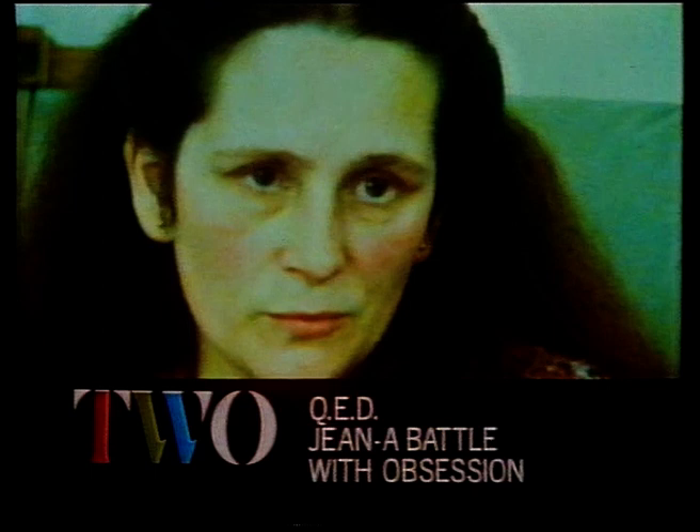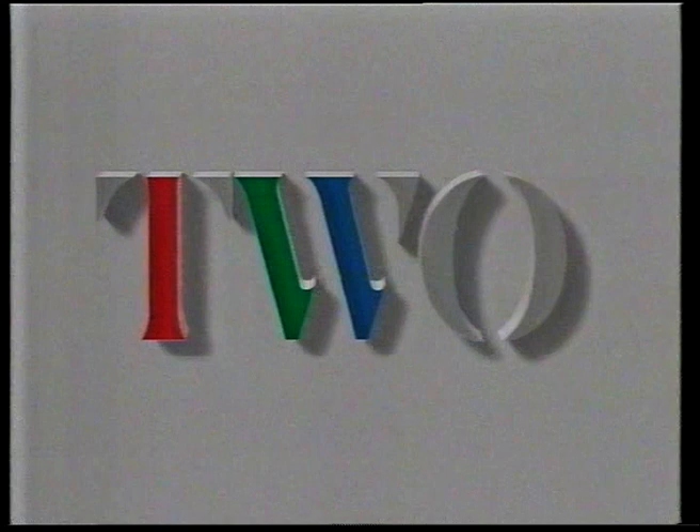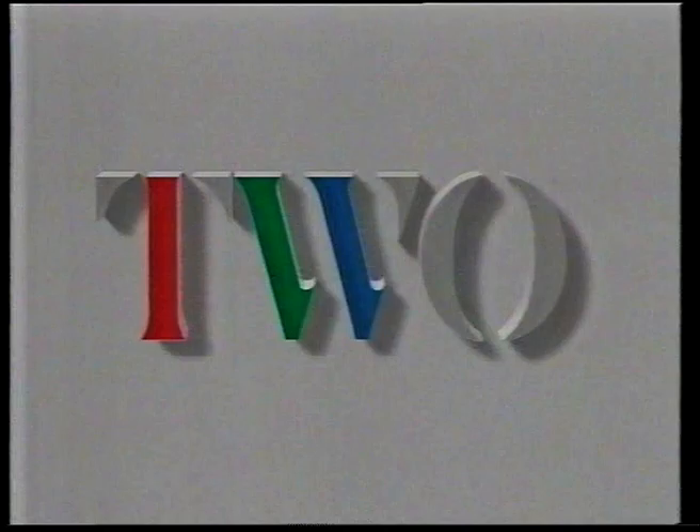Our next but one programme tonight on Two brings the story of Jean, trapped in her home for 13 years by her own compulsive rituals, including obsessive hand washing. QED follows her voluntary admission into hospital and the course of treatment she undertakes - in 40 minutes. But first, the start of a new series and the story of the sailing ship Lord Nelson, so designed that the able-bodied can share with the physically handicapped the experience of being under sail.